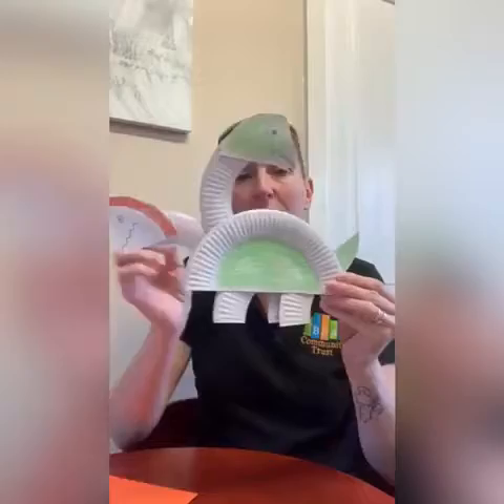So once again you'll need your paper plates. We have those, some coloured pens again, some glue, and some scissors.